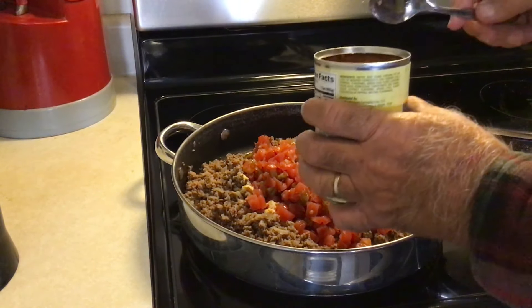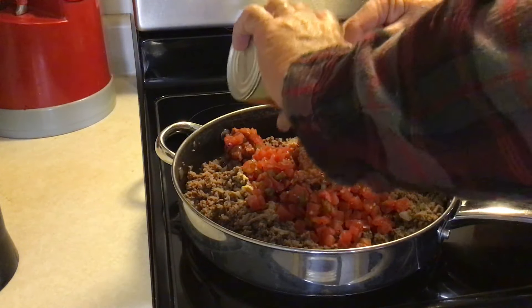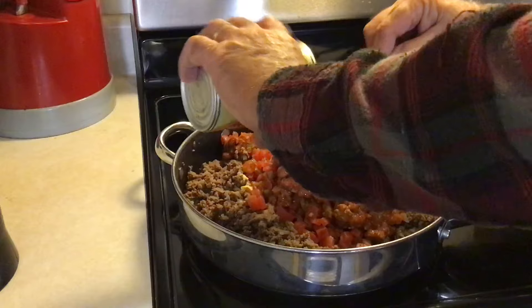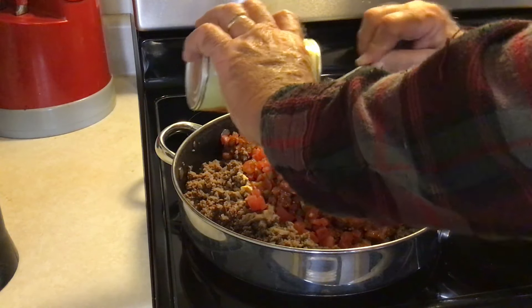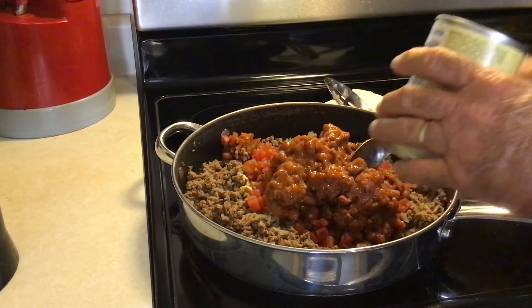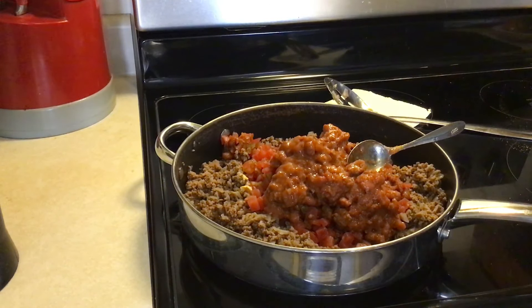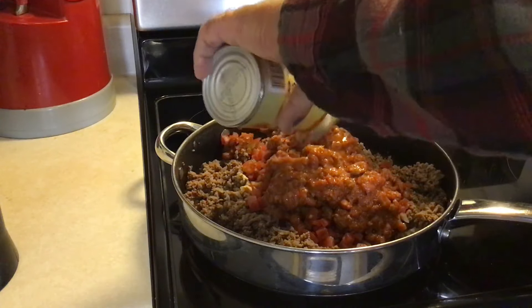Here I got two cans of chili with beans. If you don't like chili with beans, you can use regular chili with no beans, and then if you want, get a couple of cans of whatever type of beans you like, drain them, rinse them, and add them to it — it'll be just fine.